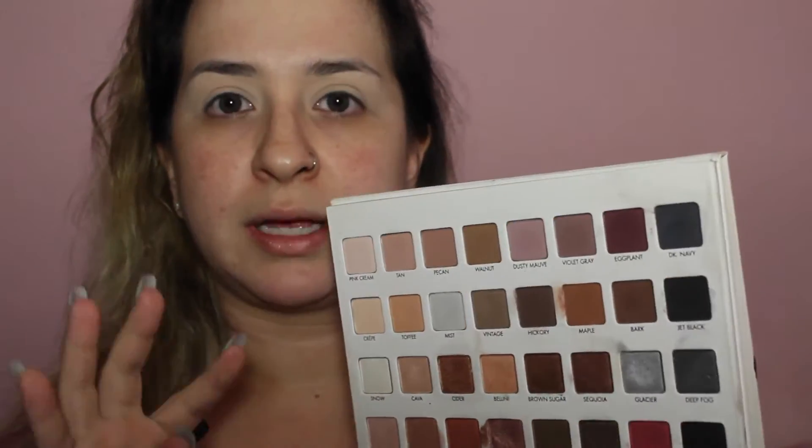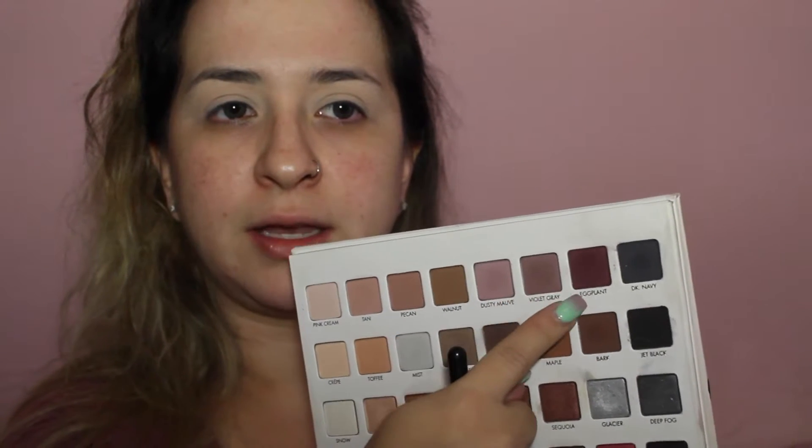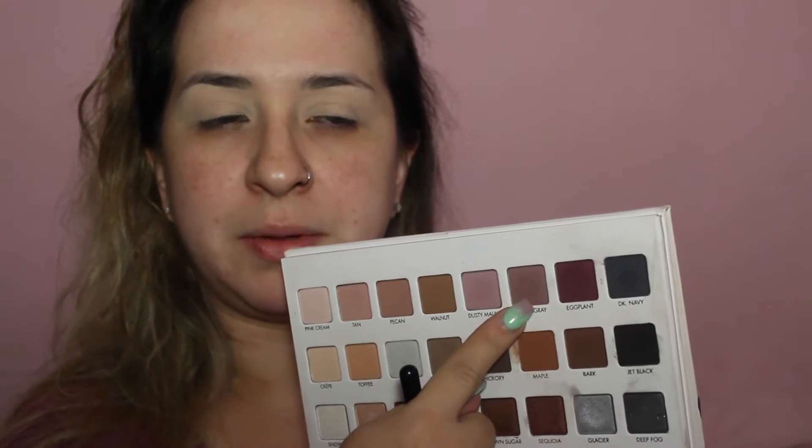I'm going to be using my Lorac Mega Pro 3 palette — I haven't used this in a hot minute. I'm going to do like a classic smoky eye but really simple. When I want to do a smoky eye but nothing too intense, whatever colors you want — so like if I want a purple smoky eye, I'd take a transition color and then use a darker shade to smoke it out, and something in between those two colors.